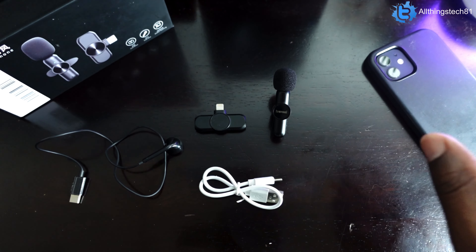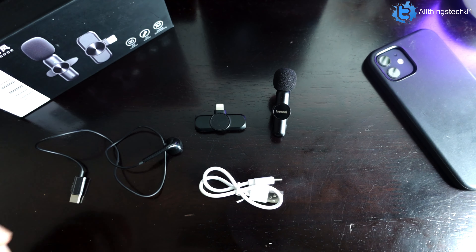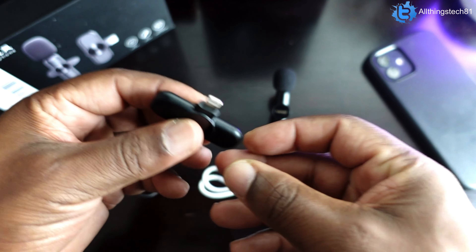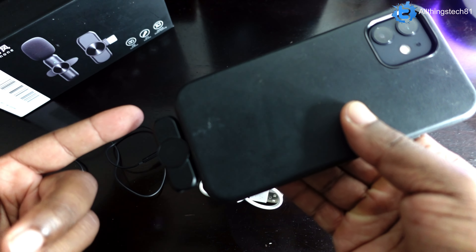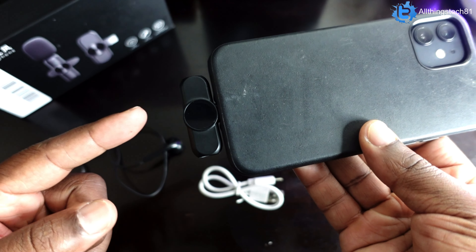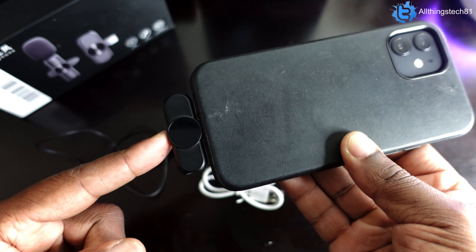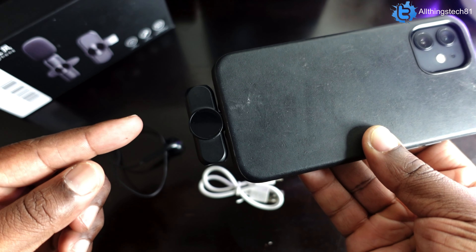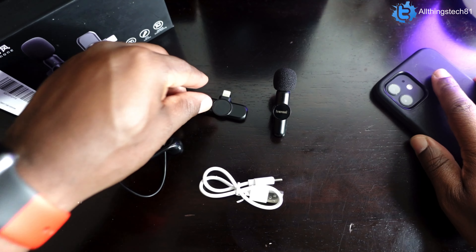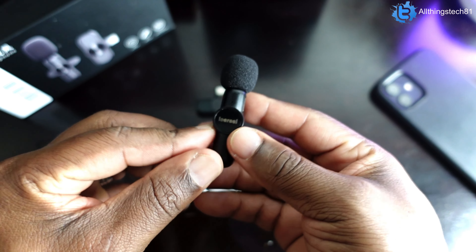One of the main questions I kept getting on that video is how do you sync it with your device. A lot of people said I didn't show that, but I think I actually did. For those wondering, I'll cover it here. The only way you sync this up is by plugging it into the bottom of your iPhone. Once you plug it in, open up any camera app and the microphone works automatically — there's no Bluetooth syncing or anything like that.